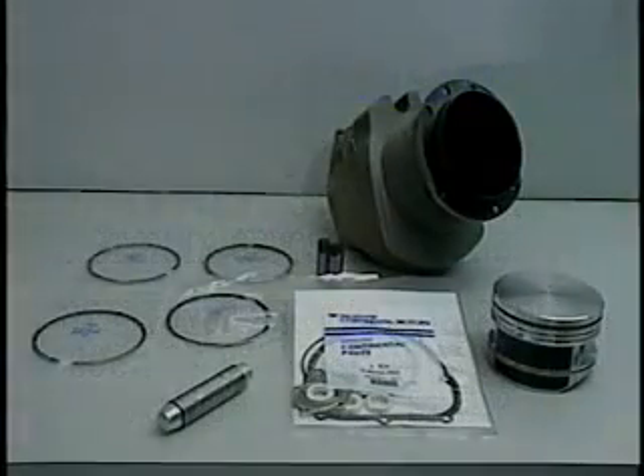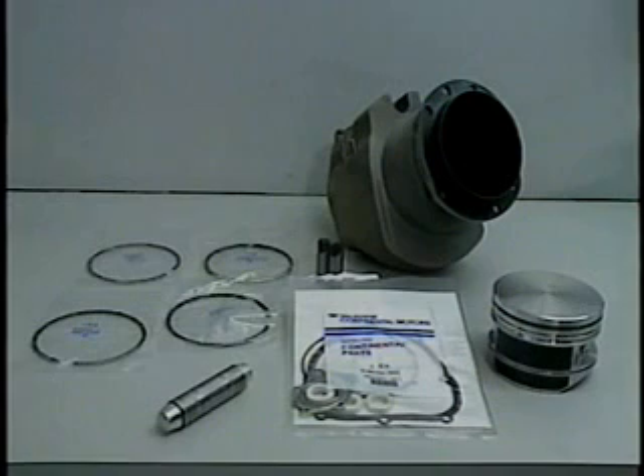After piston ring gaps have been measured, install rings on the piston using a piston ring expander or by hand using thumb pressure, taking care not to scratch the piston. When installing piston rings, ensure the ring is installed with the part number or the word TOP facing the top of the piston.